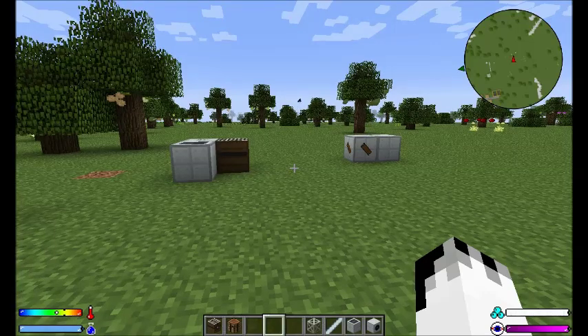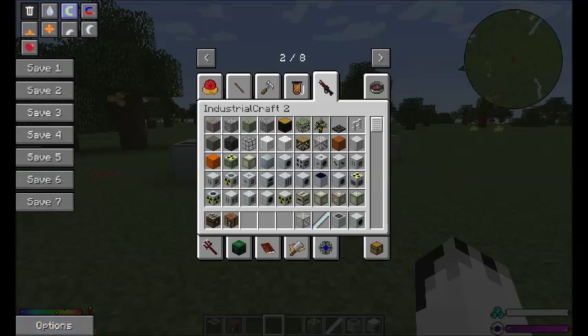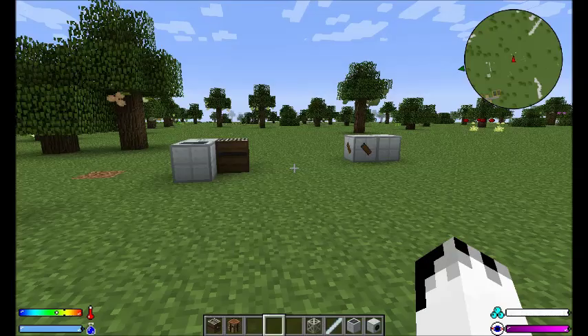Hello everyone, I'm IronPhoenix and welcome to IndustrialCraft 2. This is build 654. Now, two new things have been added.